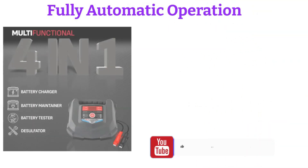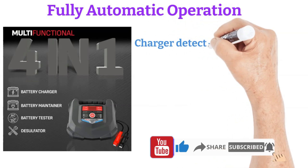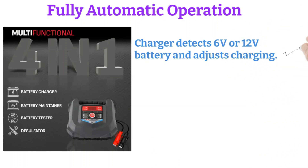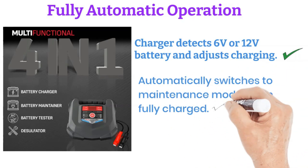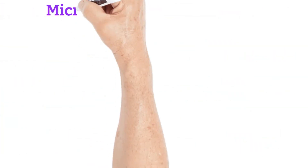Fully automatic operation. One of the standout features of the charger is its fully automatic operation. The charger detects whether your battery is 6-volt or 12-volt and adjusts the charging process accordingly. Once the battery reaches full charge, it automatically switches to maintenance mode, preventing any potential damage from overcharging.